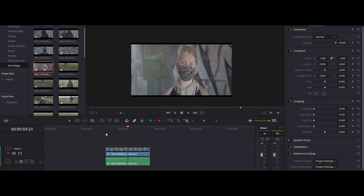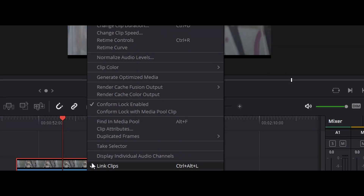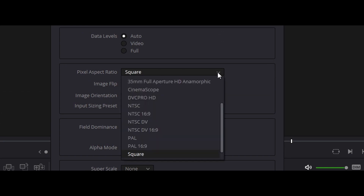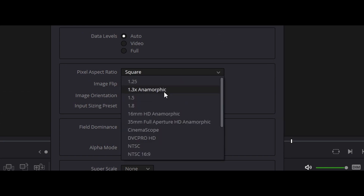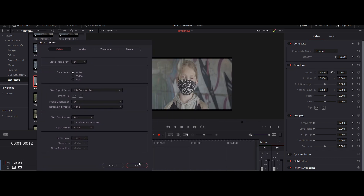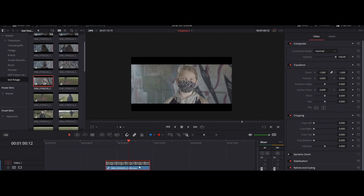When you've shot your anamorphic footage you need to desqueeze it in post. In DaVinci Resolve that is super easy — go into the video settings, go to aspect ratio, change it from square to 1.3x anamorphic and hit OK. Then you have all your anamorphic footage ready to work with.